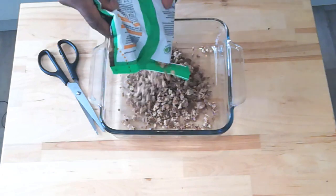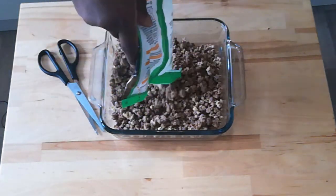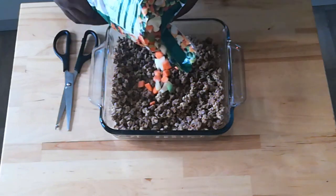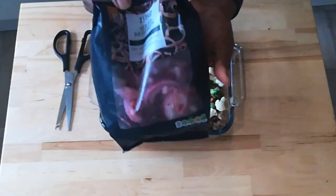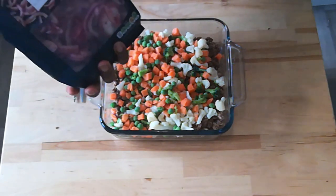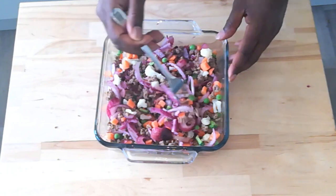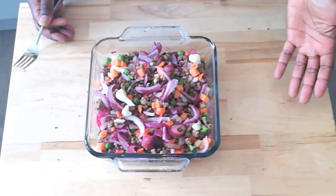Step one — I'm going to put my mince in the bowl. Next step: veg. Next step: onions. No chopping, no peeling, and this whole bag of onions only cost a pound. Our ingredients are all nicely mixed — in here we have our mixed veg, our frozen onions, our frozen mince. This is taking about 20 seconds so far.